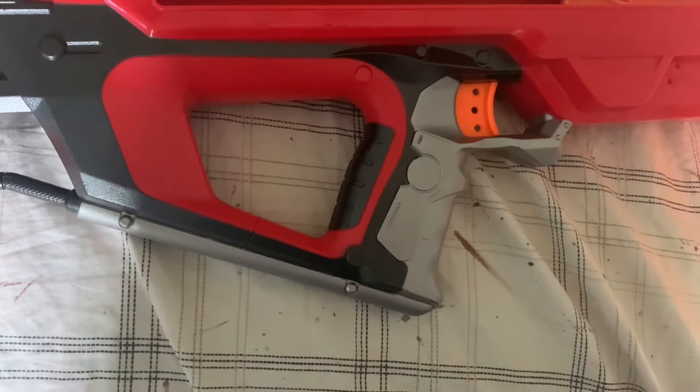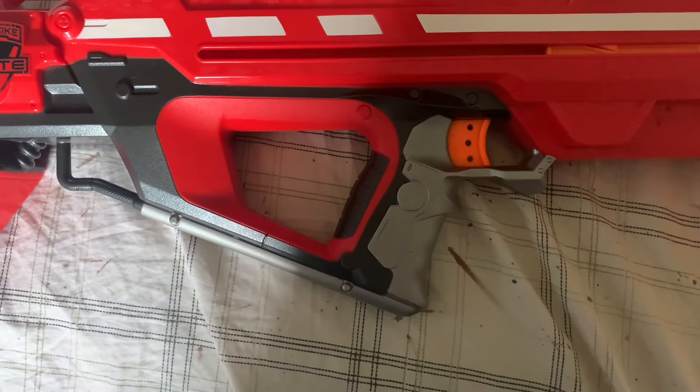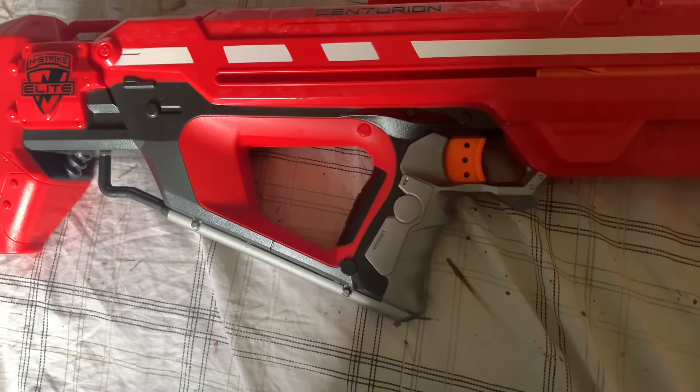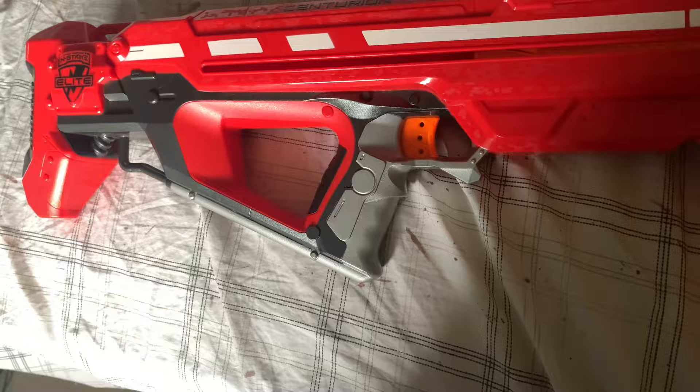The trigger pull is very nice and the blaster does not have slam fire. The grip itself is very comfortable — it's inherited by the thumbhole stock so it's a little cramped in there, but it's not the worst grip. I can use it very well and I do like the little finger groove in the grip.